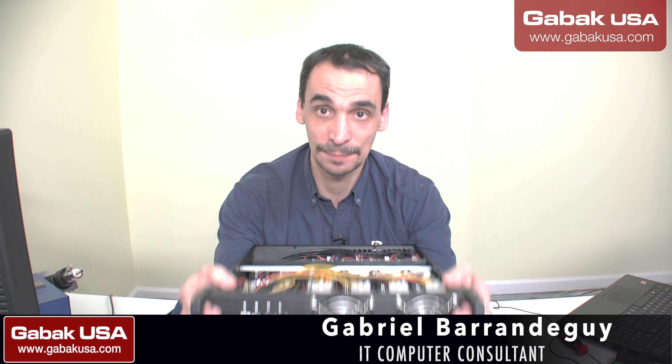I took the cover off because all the videos that I see are in Russian or some other language that I don't understand. I know Spanish and English, that's it. So basically we are going to change the camera so that way you can see.